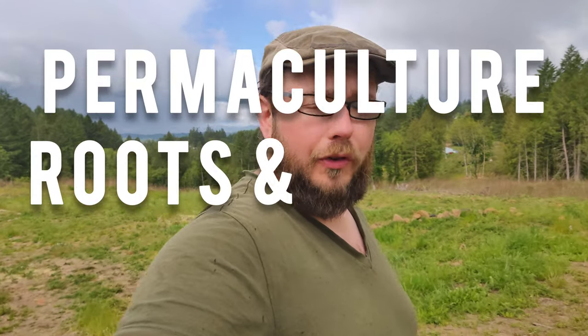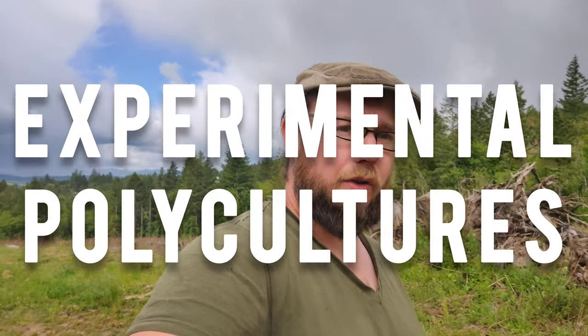Today we're talking about the permaculture roots and tubers guild that I've been brainstorming, but it's time to finally put it into action. People are probably going to think I'm crazy, but if you follow me to the end, I think I can talk you through the process on how I designed this particular polyculture, plus give you a roadmap for designing your own experimental polycultures.